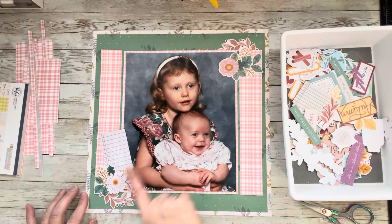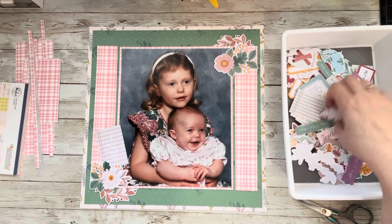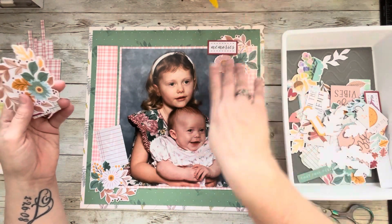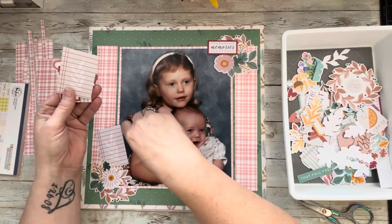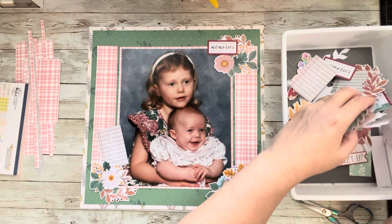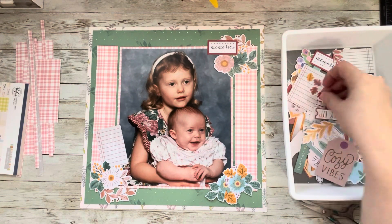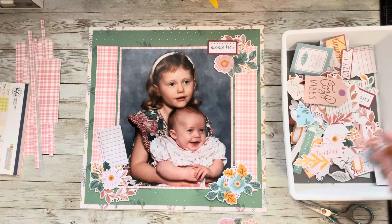I feel like this ephemera — these florals — match Jessica's dress. That was a very popular print. I remember going to Kmart, and you could get photos done at Walmart too. I'm pulling out the ephemera I want to use. I've got 'memories' as a possible sentiment, though that might change. I'm liking the leaves — we can tuck those in or around. There are some more hearts, and there must be two of the same pack in here. Maybe we'll just have to work with what we've got.